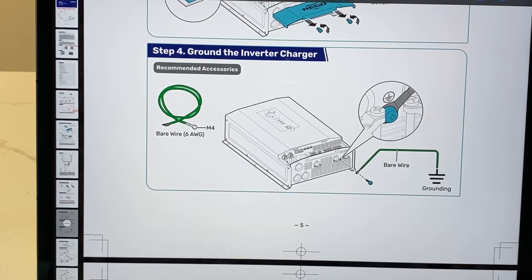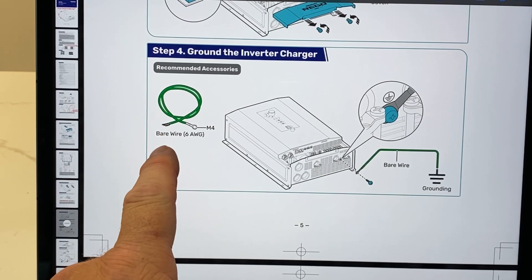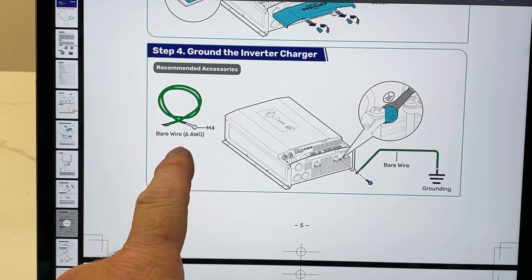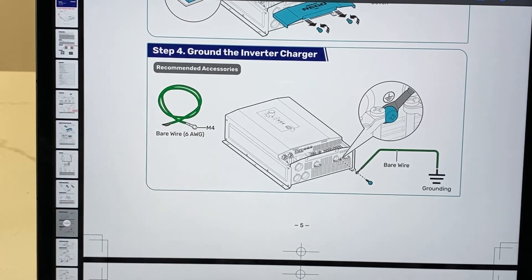I can tell you for sure that I have been guilty of that in the past, because you get so excited about getting it hooked up and getting everything fired up, and then you forget about doing it later on or you just choose not to do it. The grounding portion for this actually requires you to use a six-gauge wire, and it says use an M4 terminal lug. I don't like the plastic ones - I like to actually make my own cables.